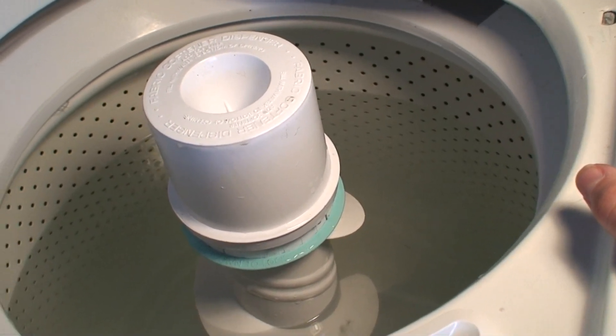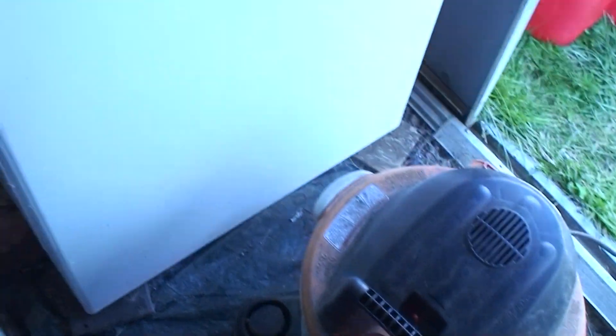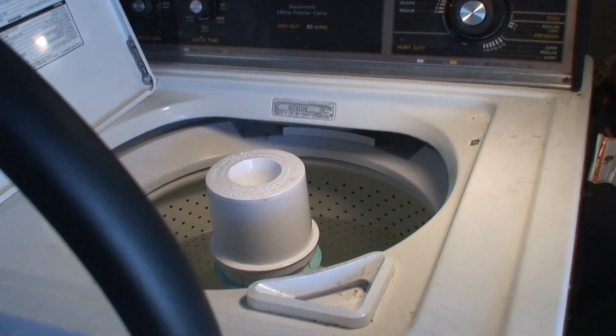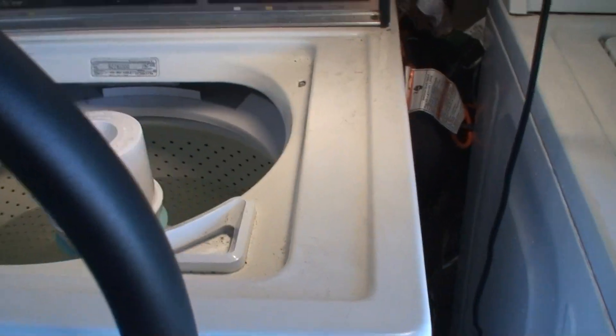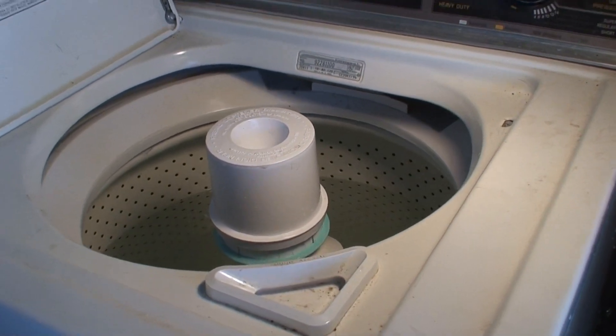It's too heavy to move with the water still in it. I took the clothes that were in here and put them in this thing to spin dry. I got the dryer out of the way so I can pull this out and maybe lay it on its side. I gotta get the water out first, so that's where the shop vac comes in handy. It'll be slow going, but Harbor Freight wants $50 for a pump, so I'll go ahead and suck the water out.